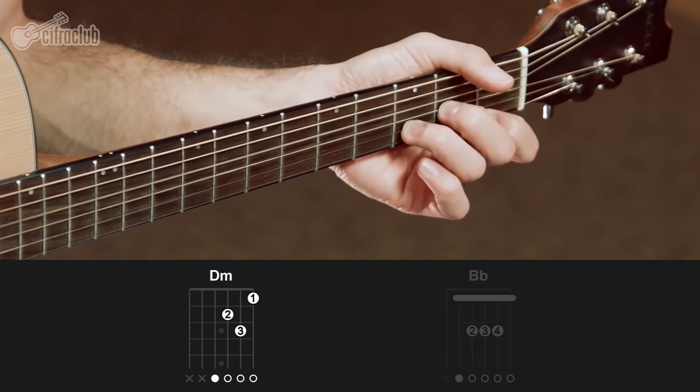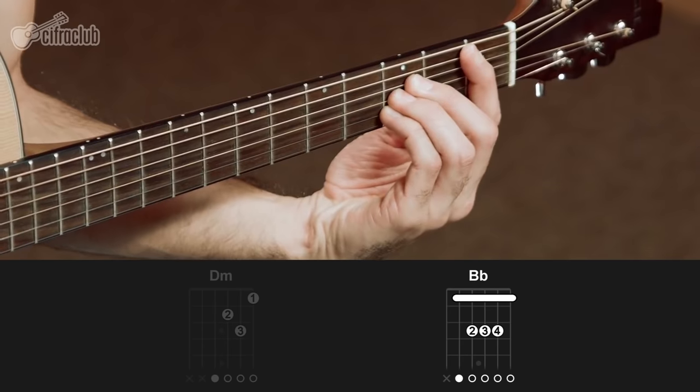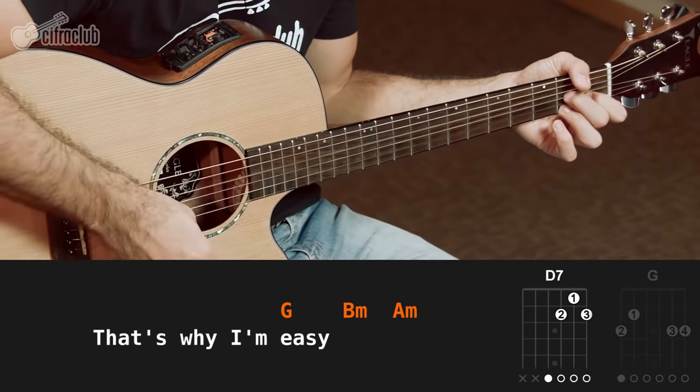Right after the chorus, the second part comes in, and here there are also new chords: D minor and B flat major. The rhythm is the same, played twice on each chord. Then we close the second part just like the chorus — strumming only once downward on each chord. The rhythm stops on the first B flat, and from there, just one strum per chord.